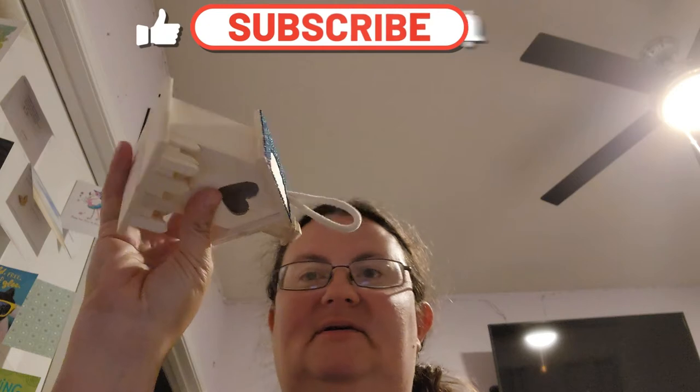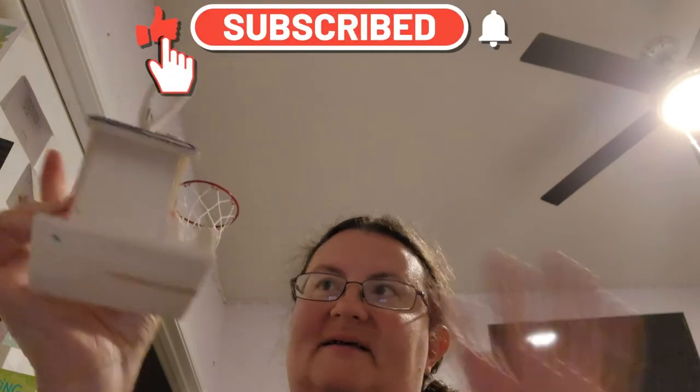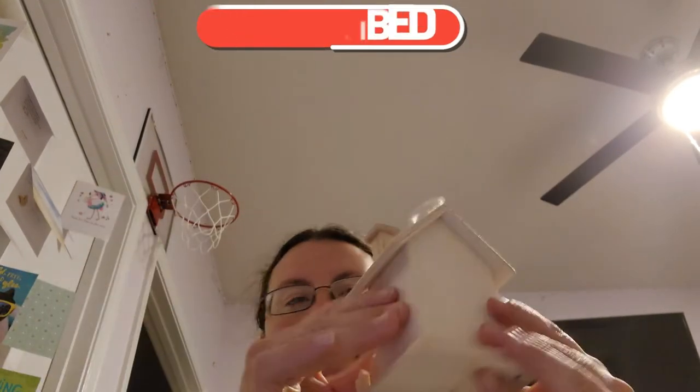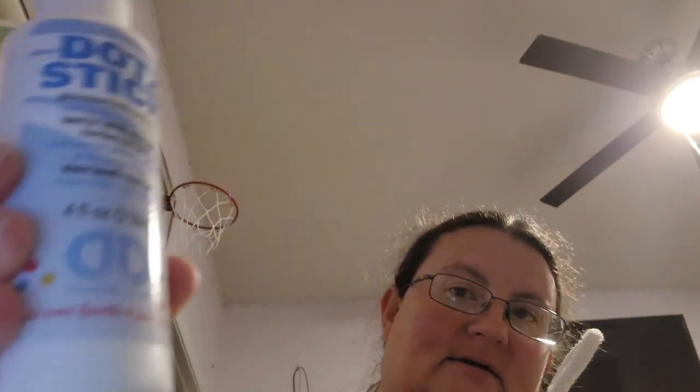So here's how this starts. I got a birdhouse at Michael's - it's like 84 cents, wooden and cute. I sanded it really good so it's not rough. Then I took this glue and shook it up. It's the dot sticky glue that you can buy at any craft store. I bought it at Hobby Lobby, it was like eight bucks. I took just a regular paintbrush, drop some glue on, brush it on - it comes on white, and then you wait about 30 minutes and it dries sticky.